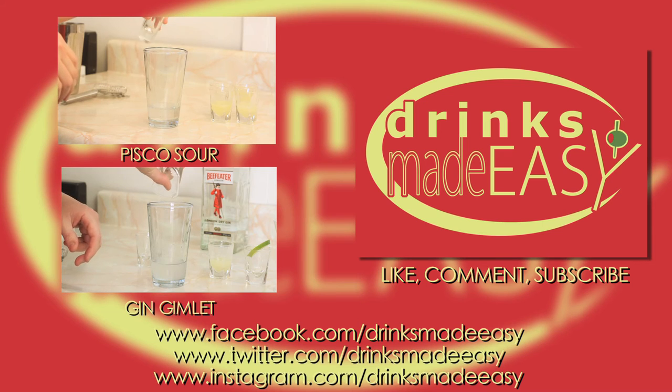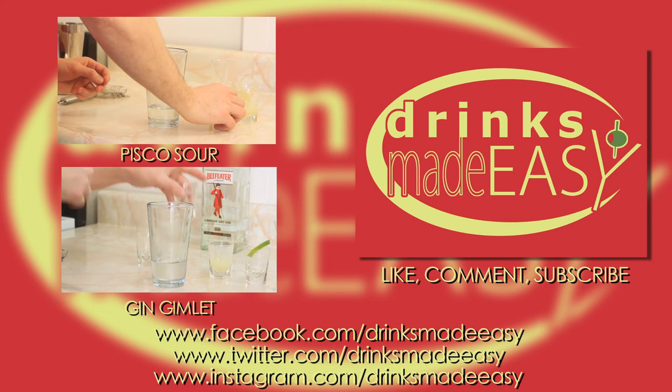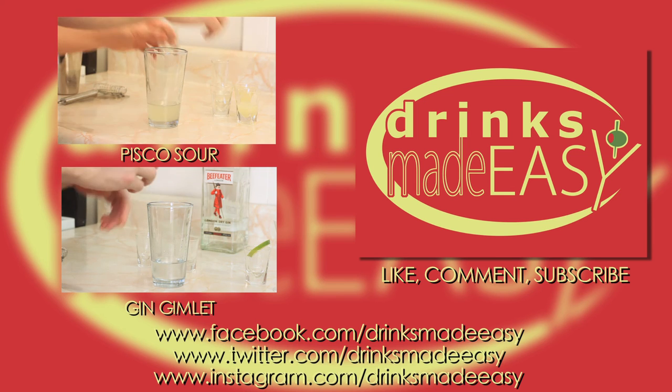Thanks so much for watching. Please remember to always drink responsibly, because everybody likes to make friends but no one likes to make them in a prison shower.